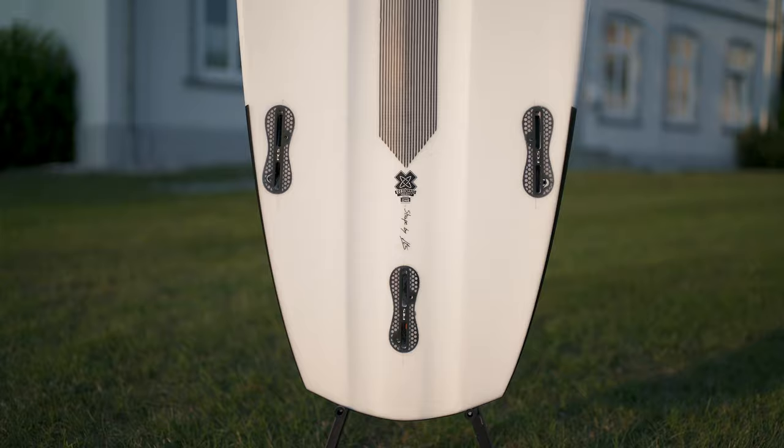And something I almost forgot — our boards have FCS2 fins, which makes changing or dismounting the fins really easy. So when you're on a trip and you quickly need to change your fins or just take them off to put the board back in your car, it's as easy as just pulling on them and you're good.